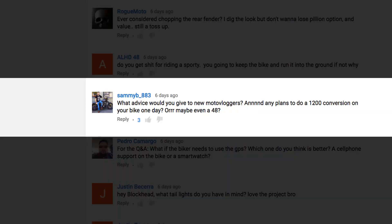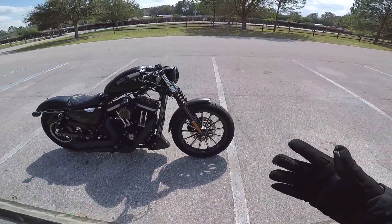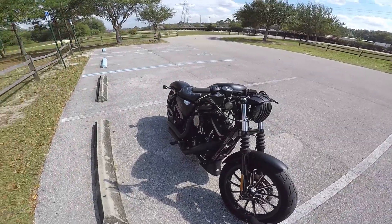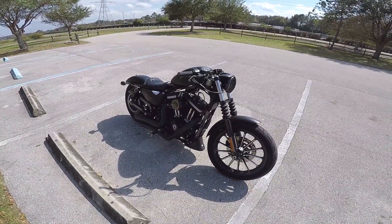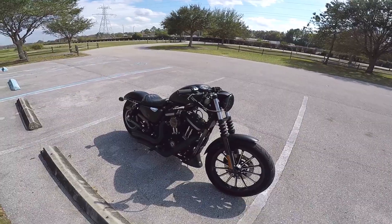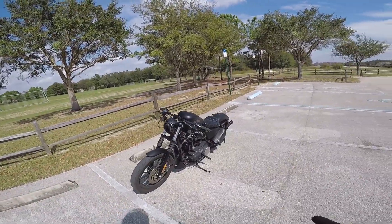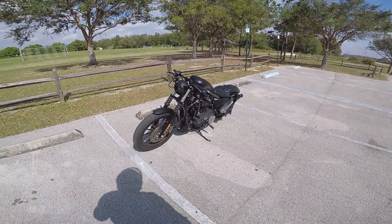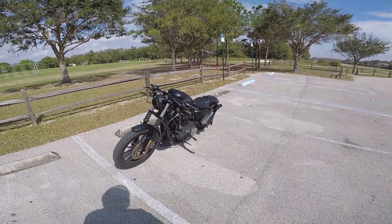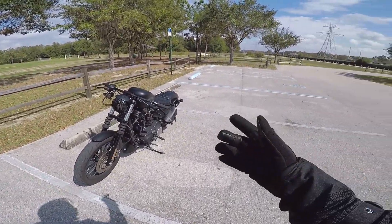Sammy B883 asks: what advice would you give to new motor vloggers? And any plans to do a 1200 conversion on your bike one day, or maybe even a 48? Yes, plans to do a 1200 conversion in the future for sure — I've heard the 883 converted to a 1200 or 1250 runs really well. Advice for new motor vloggers: do your research, don't post clickbaity bullshit, have integrity, don't be an annoying motor vlogger. The best piece of advice is to find a motor vlog you really like that has real quality and model yourself after that. I took some cues and ideas from other guys but made it my own. Just try to make all your stuff quality — from sound to audio to image to bike. Don't be a shitty person, I guess.